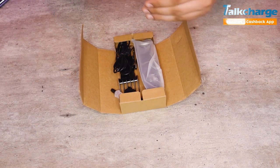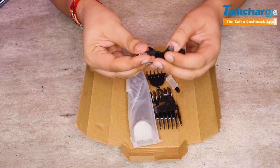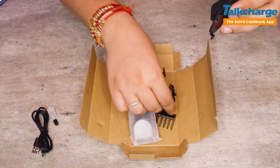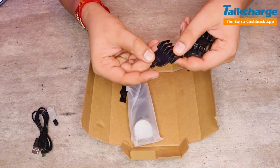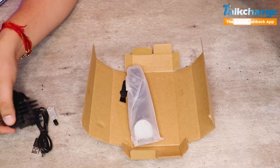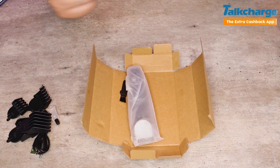Here you can see there is a wire for charging — a charging cable. You can also see a tube and a cleaning brush. And there are 4 different blade attachments — 3mm, 6mm, 9mm, and 12mm. So this is a beard and mustache specific trimmer, and the nose cleaning attachment will also work.